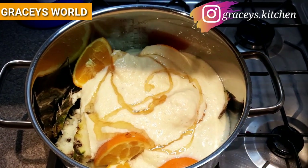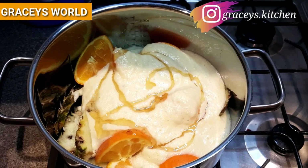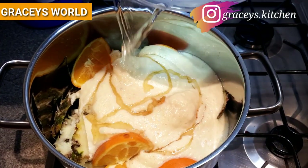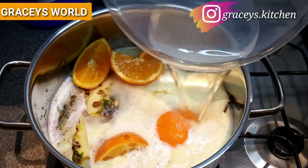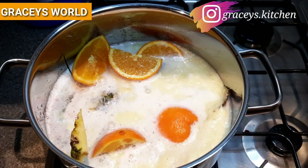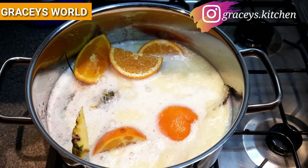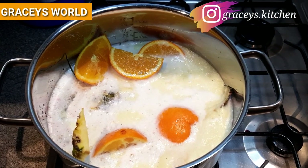The amount of honey is dependent on how sweet you want it to taste. Now adding water. Now put it on our fire and allow it to cook for 30 to 45 minutes.